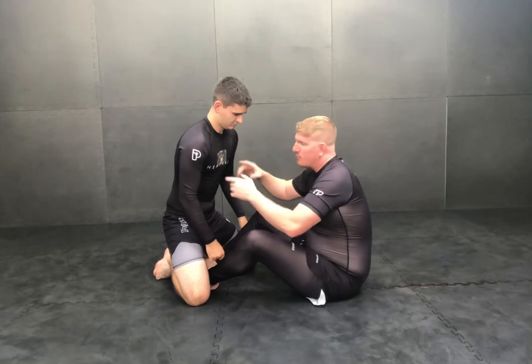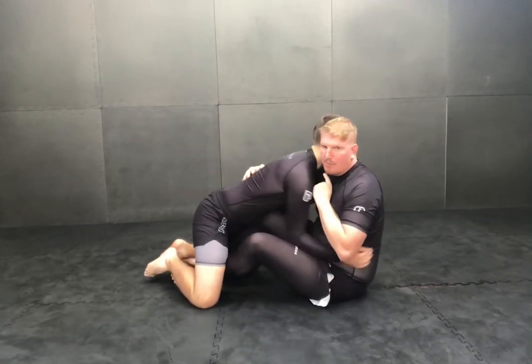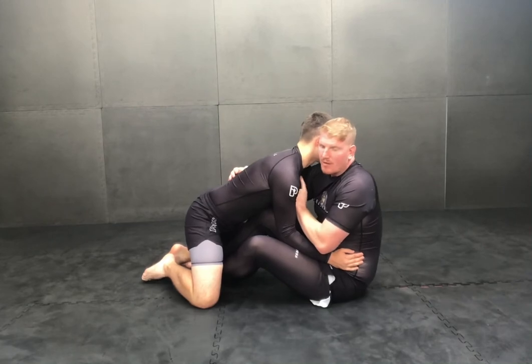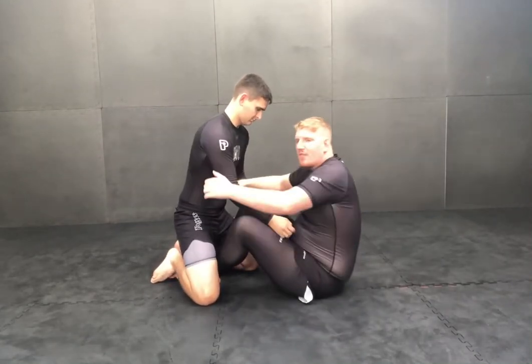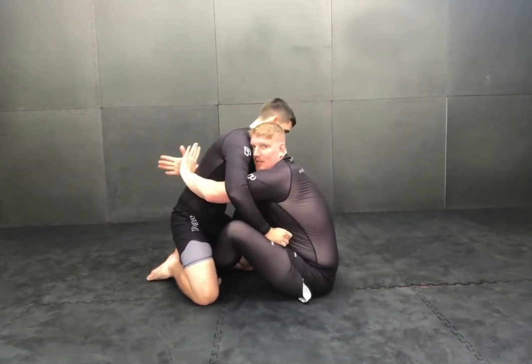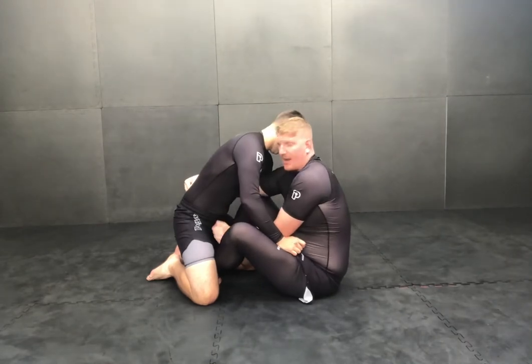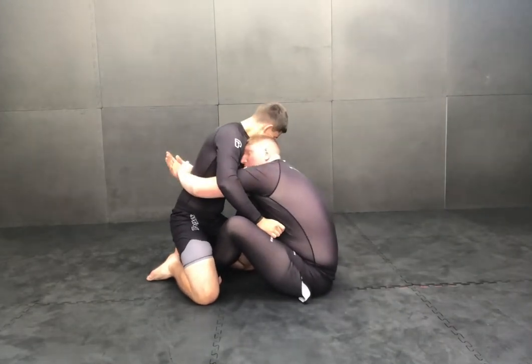So this is how I kind of came up with this. Rather than having my head next to him like this, when I'd kick him out, I'd put my head underneath him, underneath his chin. So now rather than getting the over-under, I go double-unders and I make this cable grip here, going kind of low on his spine, and I find my head underneath his chin.